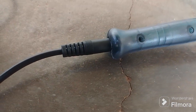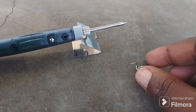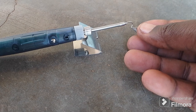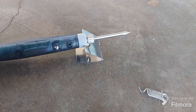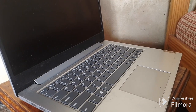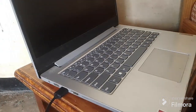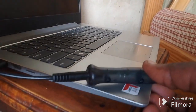It works with all gadgets like a power bank, 5 volt charger, a laptop, a computer, or an adapter. Take your computer or your laptop, let's plug in our USB and wait for the computer.